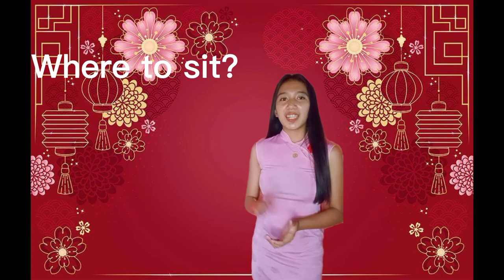What's up guys, this is Janice Planko and welcome to my YouTube channel. For today's vlog, I'm going to share some Chinese culture when it comes to table manners. First, we have where to sit.